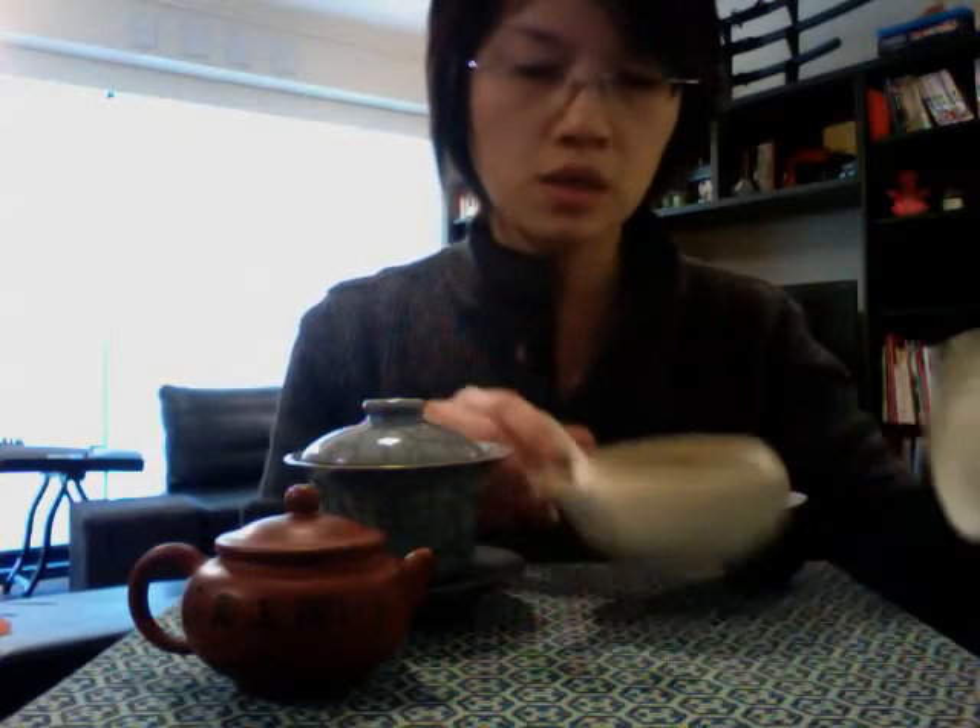Here we have a Japanese style teapot. They come in all shapes and sizes with different materials. This one is quite nicely made — it has a built-in infuser with clay and a lot of holes pierced through it, so your leaves just go straight in.